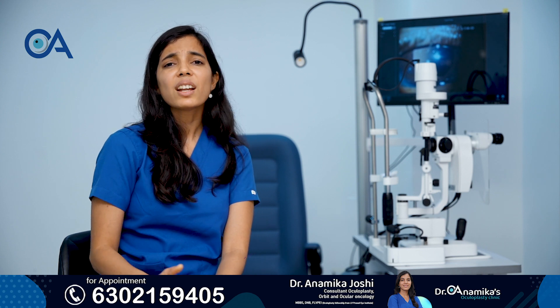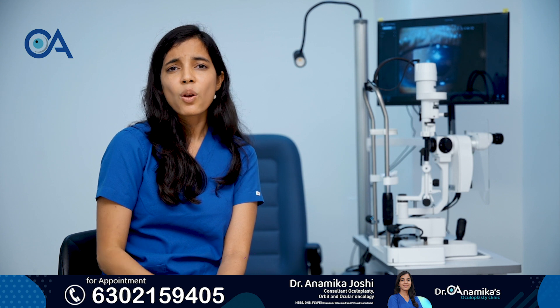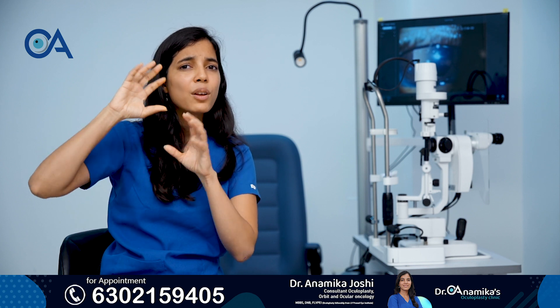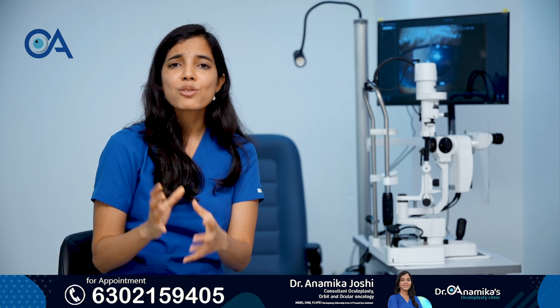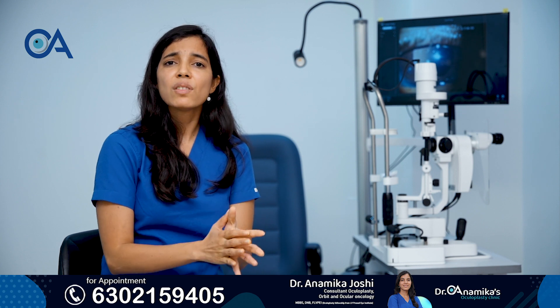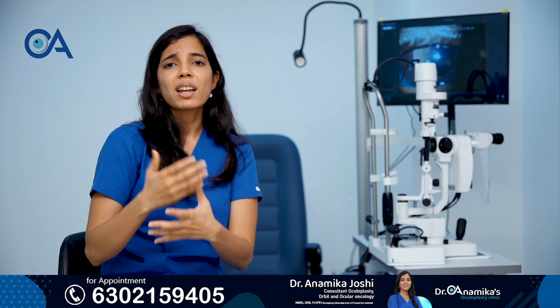There are some complex patients in which only doing the evisceration with implant surgery may not be sufficient, and we might have to do additional procedures to create more space for the artificial eye to fit in. Your oculoplasty surgeon, only after examining you, can tell you whether the simple evisceration with implant surgery will work for you or whether we have to do extra grafts or extra implants.